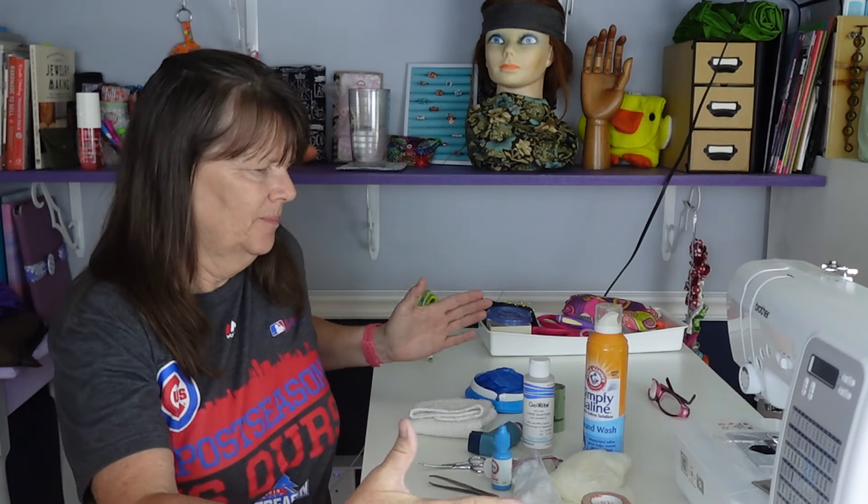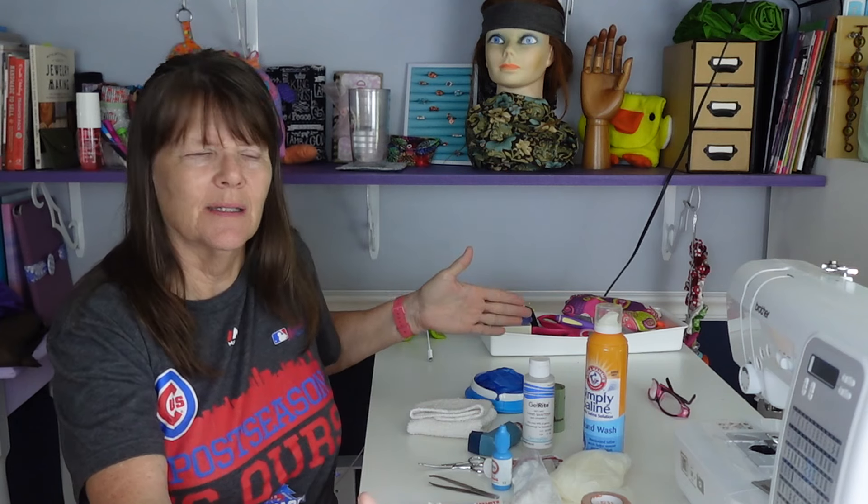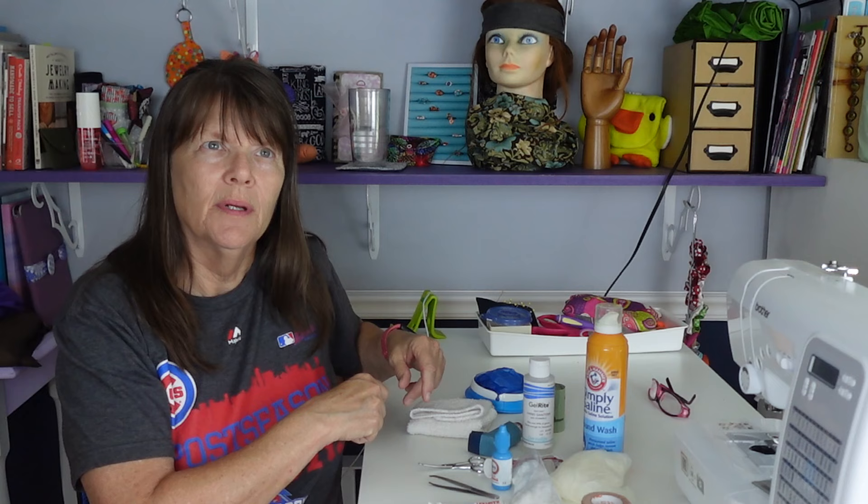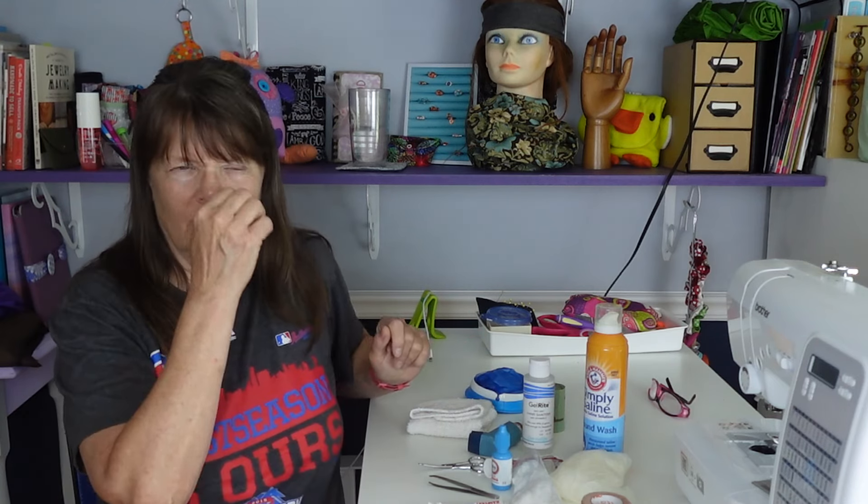Hi, welcome back to Sewing Sunday. Today I'm going to be making a first aid kit — a roll or a fold, I'm not quite sure. I haven't made one before, but I want to make it however long it has to be in order to fit all this stuff in, then roll it up and maybe hook it with velcro. That's the idea.